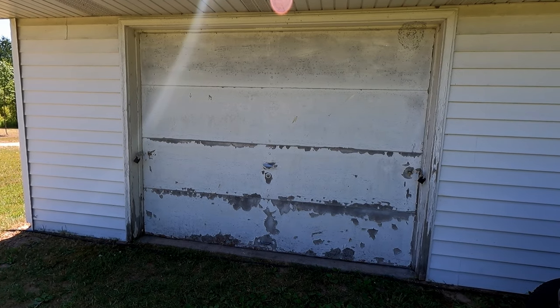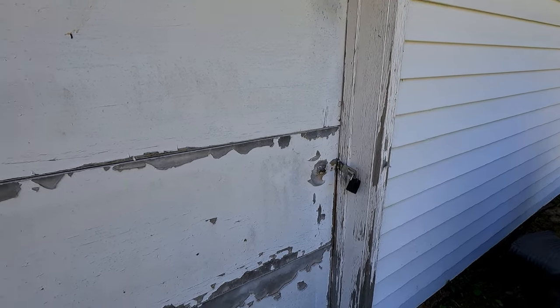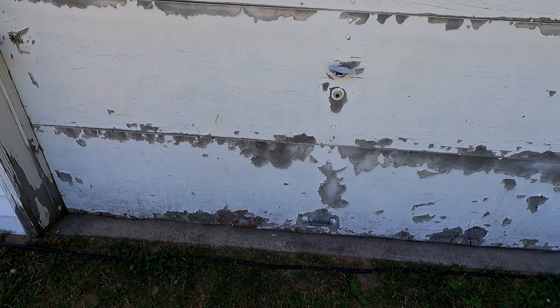Looking at that garage door you would think it's a hundred years old. The latch on it is broke. We got padlocks on there to lock it and it's just delaminating and falling apart. It never really was a good quality door to begin with. It's lasted about 40 years so it owes us nothing.